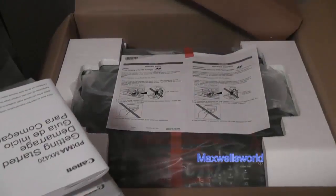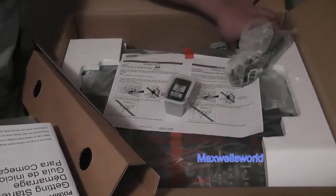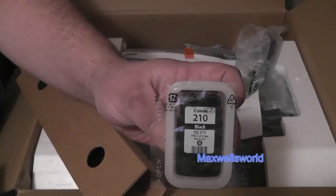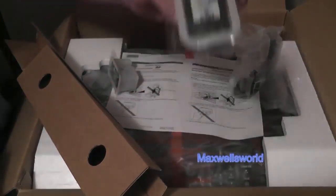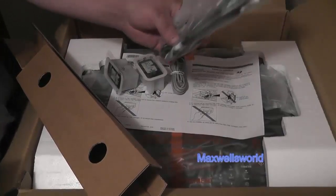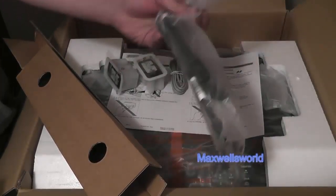You've got your black and white ink as well as your colored ink. This is number 210 for the black and white ink and 211 for the colored ink. You also have your phone cable for your fax as well as your power cable to supply juice to the unit.